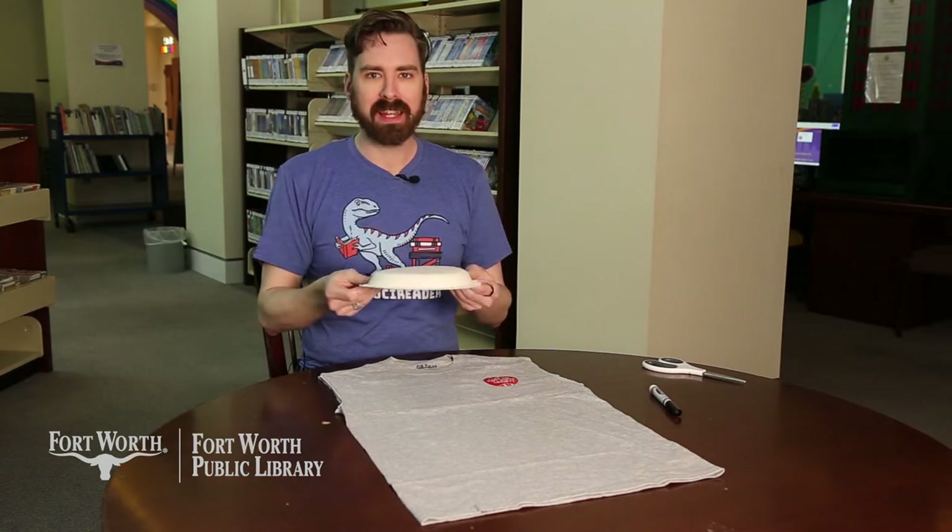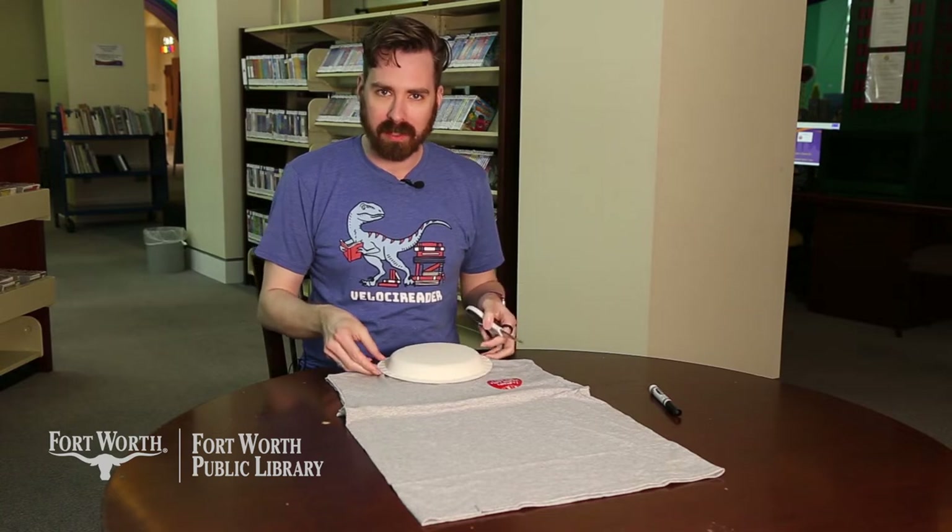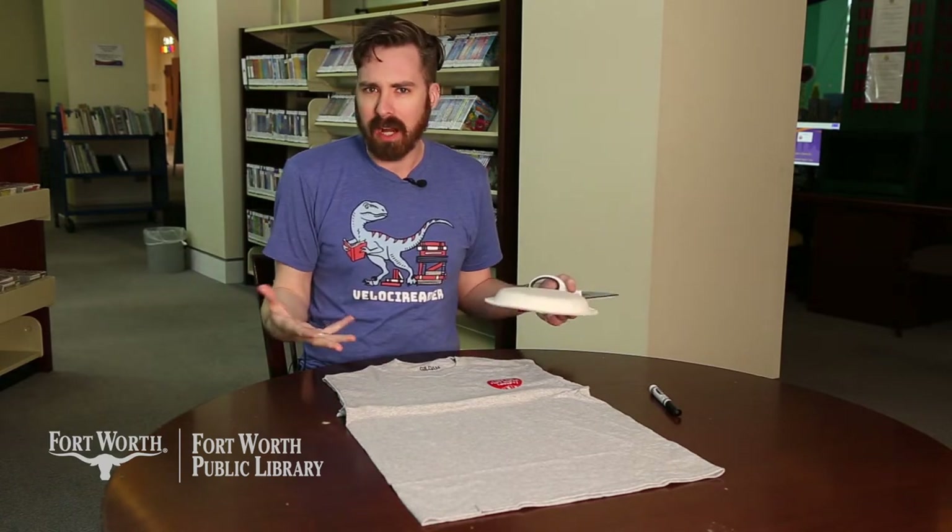Next, we're going to take our plate and create a line just below the neckline, so that way we can have a guide to cut from.